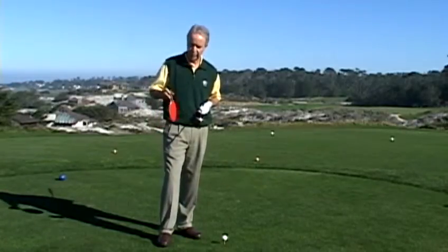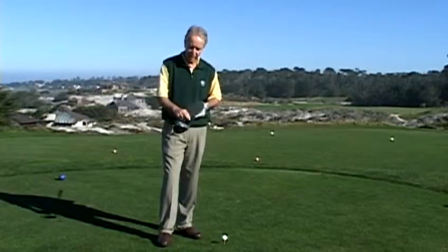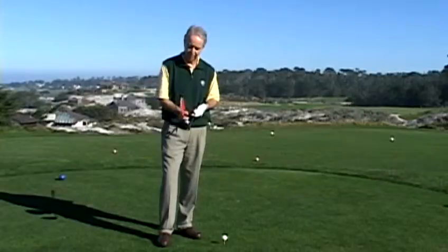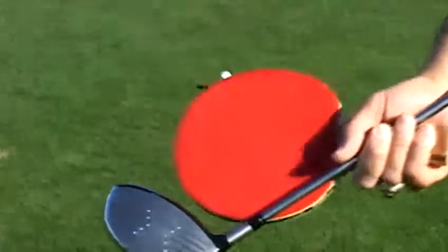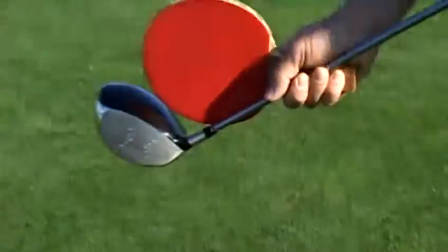I brought a teaching tool here to help illustrate this. The face of this ping pong paddle is going to mimic the face of the driver. I'm going to put them both in the same alignment here. When I slice the ball, the club face is coming in in this condition — it is open.